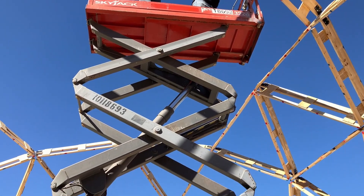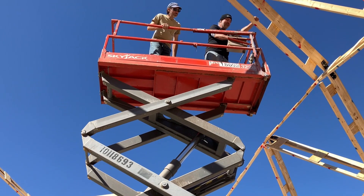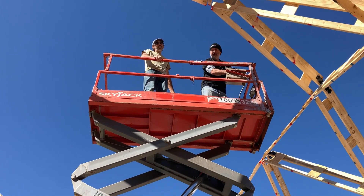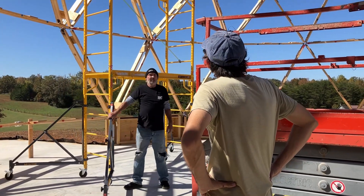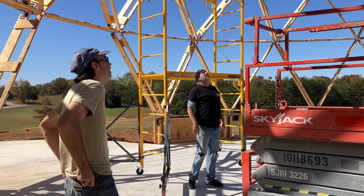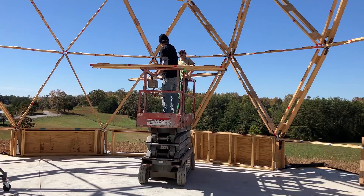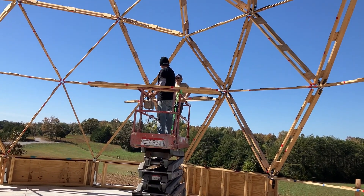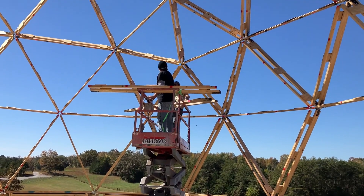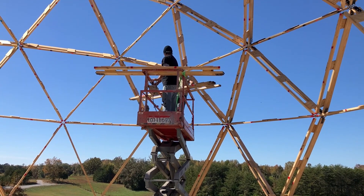That's up there pretty good. I'm trying to figure out on the first one when it's going to be standing there by itself. There they go — they're taking up the first two struts to the fourth course, which means they're probably going to be at the platform about 21 feet at this point, and going up from there.